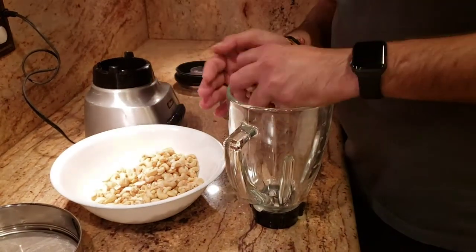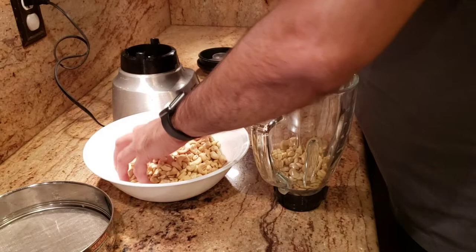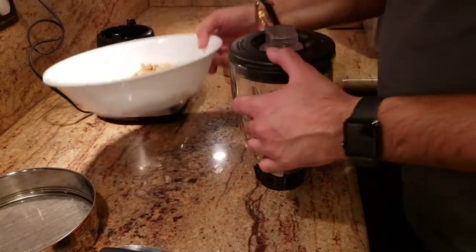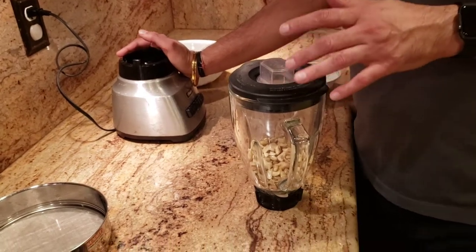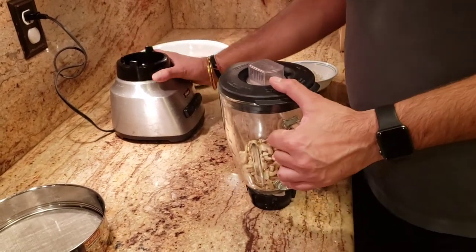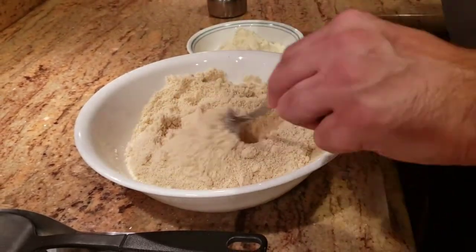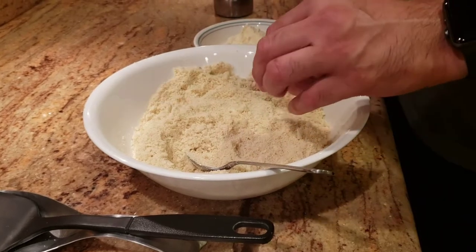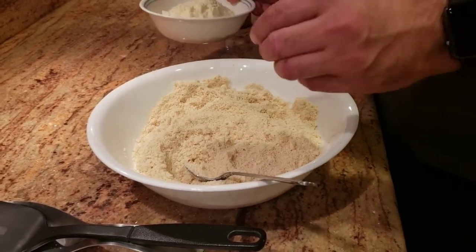For kaju katli, we're going to grind the cashews and make a fine powder. When making the powder, make sure you don't grind on very high speed — just give it a pulse. Make sure you don't overheat the grinder; if you overheat it, it's going to start turning into a slurry. You want a fine powder. After crushing the cashews, we also strain them. The powder should not stick to your hand. Don't keep grinding the nuts, because they'll start becoming oily and pasty.